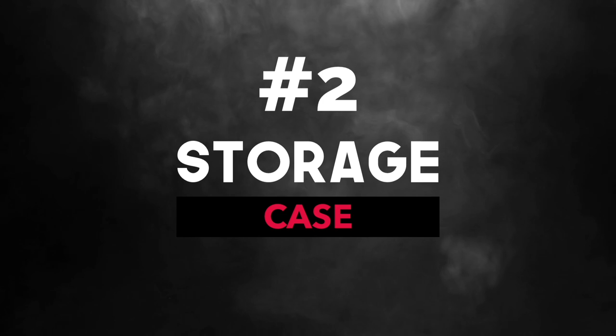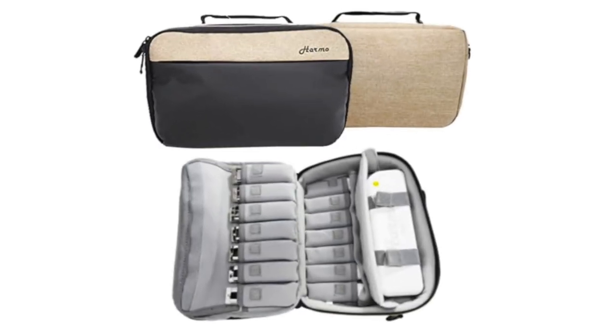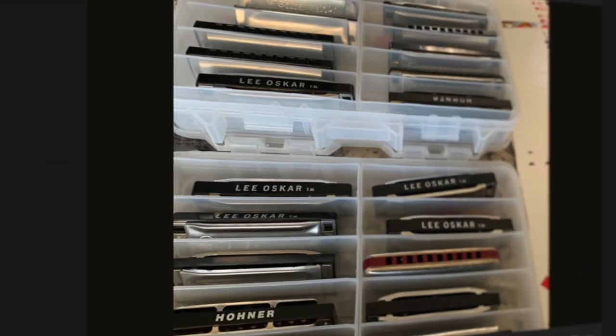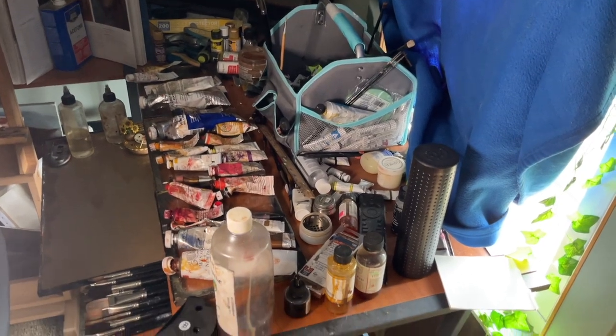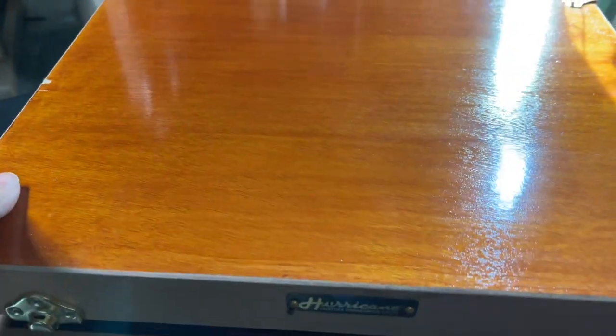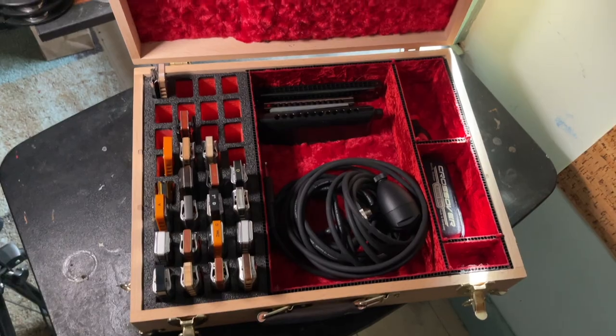Number two is a storage case to store your harmonica collection at home, because we all know these things are cheap enough that you can build up a collection and before you know it you have harmonicas laying all over the place. You do have some options here. You can get harp gig bags which are cheap and convenient, and you can also get a nicer leather one if you want something a little bit more quality. I've seen some cheap and creative solutions too, like these boxes that are used for fishing lures. If you want to be real classy, consider getting a hard case like mine — I dig it, but you don't need to go this far. Come on, doesn't it look cool?